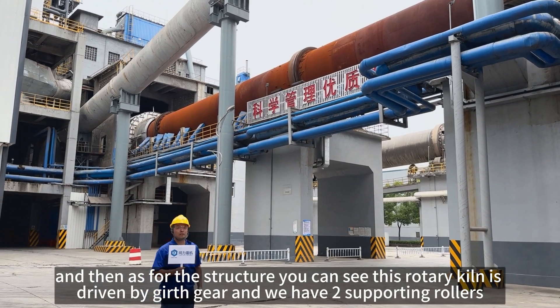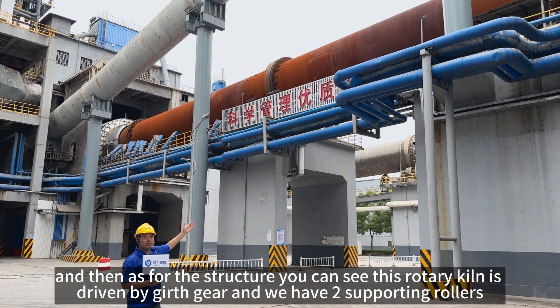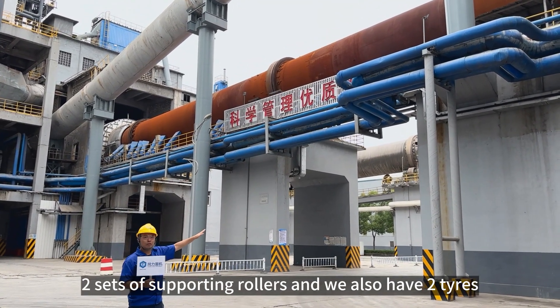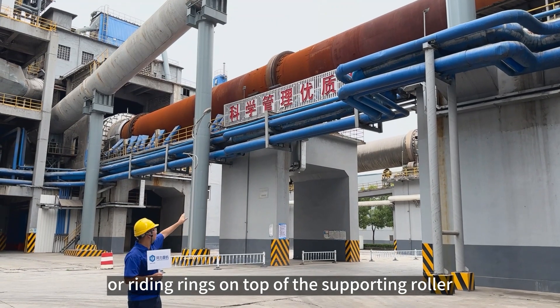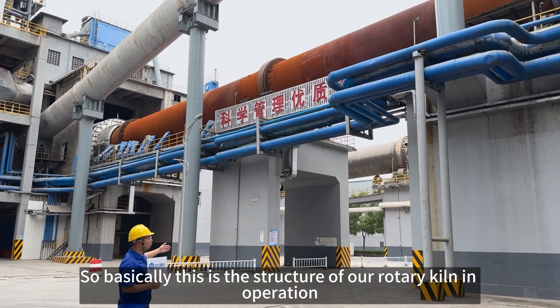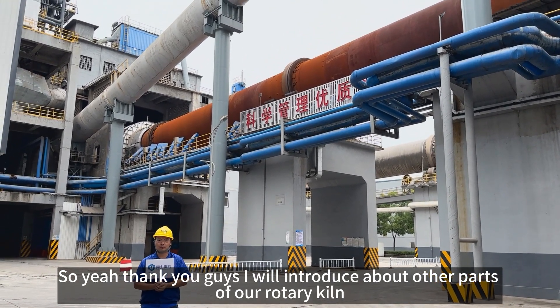As for the structure, this rotary kiln is driven by a girth gear. We have two sets of supporting rollers, and we also have two tires or riding rings on top of the supporting rollers. So basically, this is the structure of our rotary kiln in production. Thank you guys — I'll introduce you to the other parts of our rotary kiln.